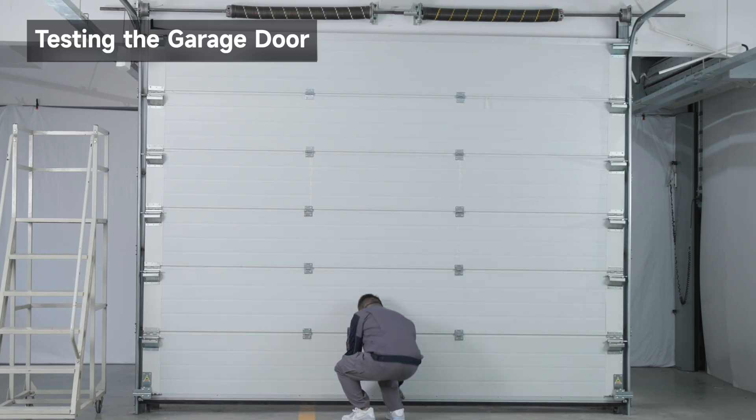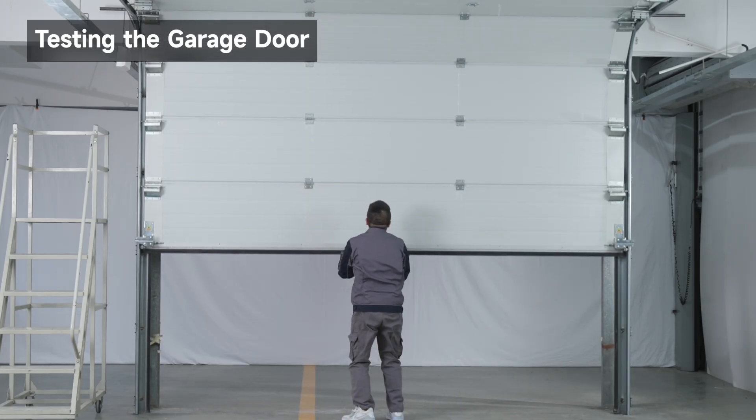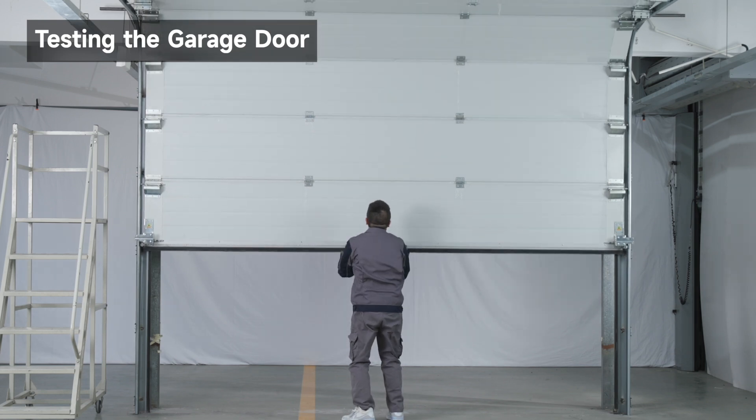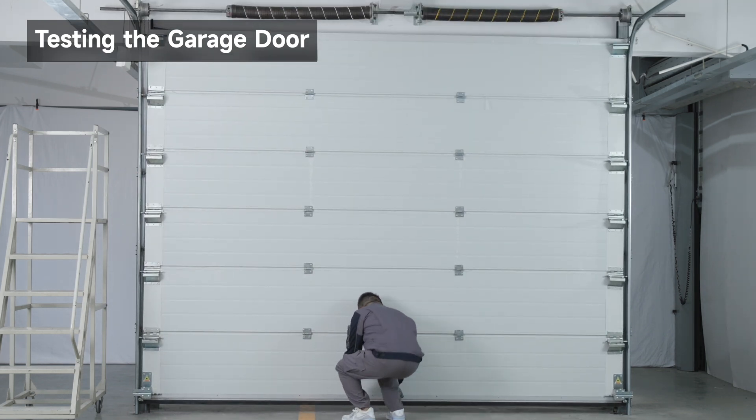Lift the garage door halfway up and release it. If balanced, it should stay in place, supported entirely by its springs. After testing, close the garage door.